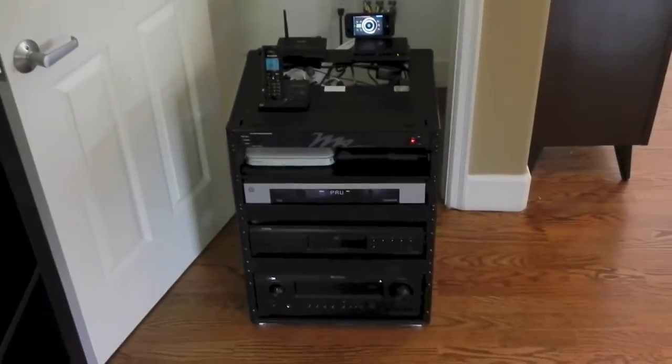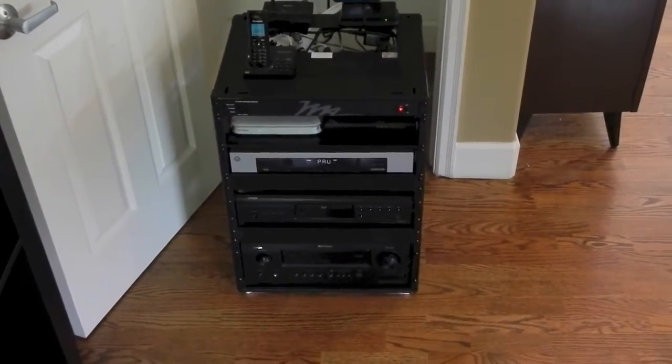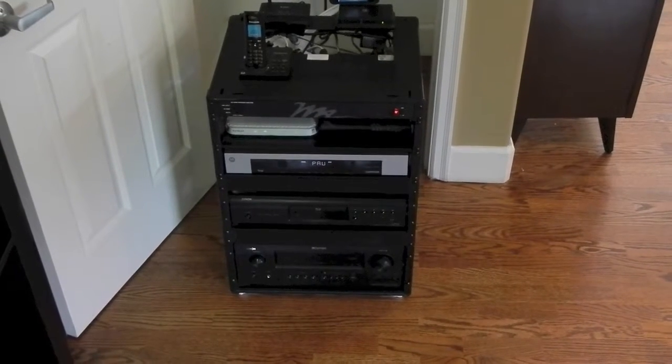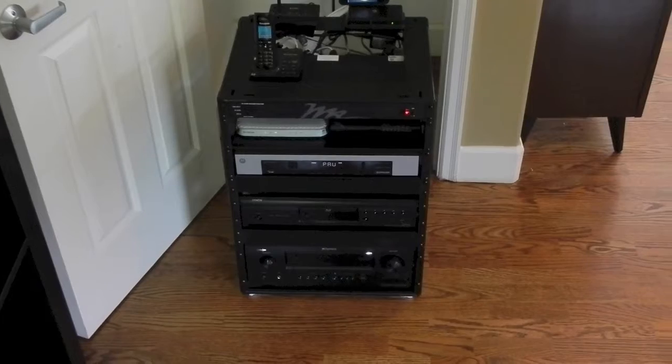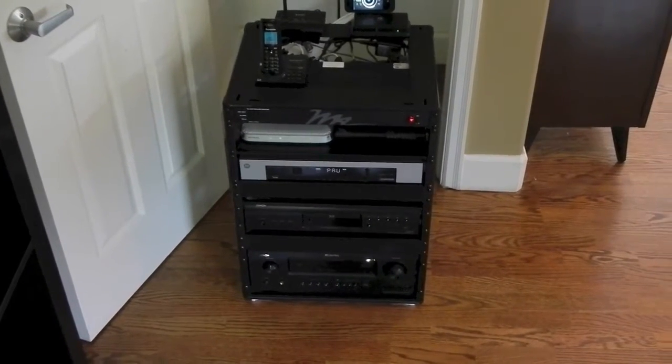Hi, welcome back to Audio Video Architects. I just wanted to take a quick second and show you how we tend to wire a system, a standard wall plate system, what you can expect if you go with a system by Audio Video Architects, how it will look and act.